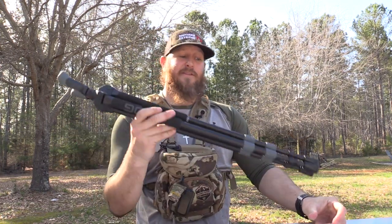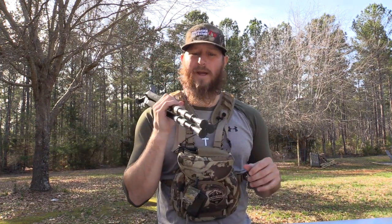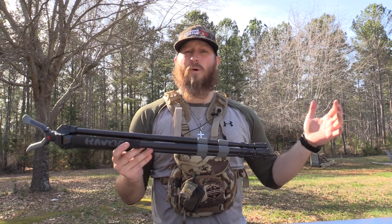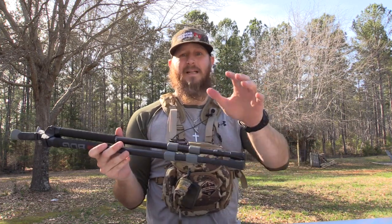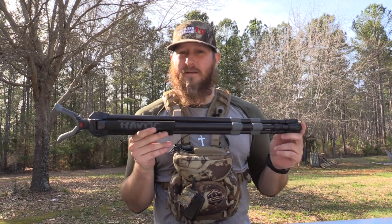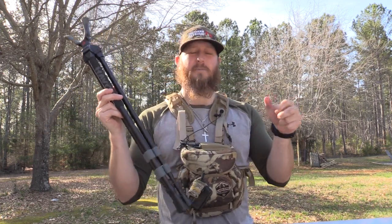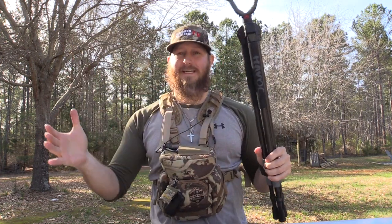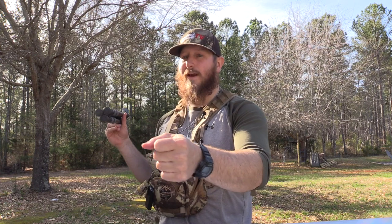Personally, where this tripod is going to shine is in the turkey woods, or for somebody packing into public land a long ways where you need a steady shot — maybe on mule deer or antelope — and you need to cut weight. This is also going to be great for youth hunters in a ground blind deer or turkey hunting. It's lightweight enough that kids can pick it up and move it, and as the adult you can maneuver it quickly to get the young hunter on a trophy of a lifetime.